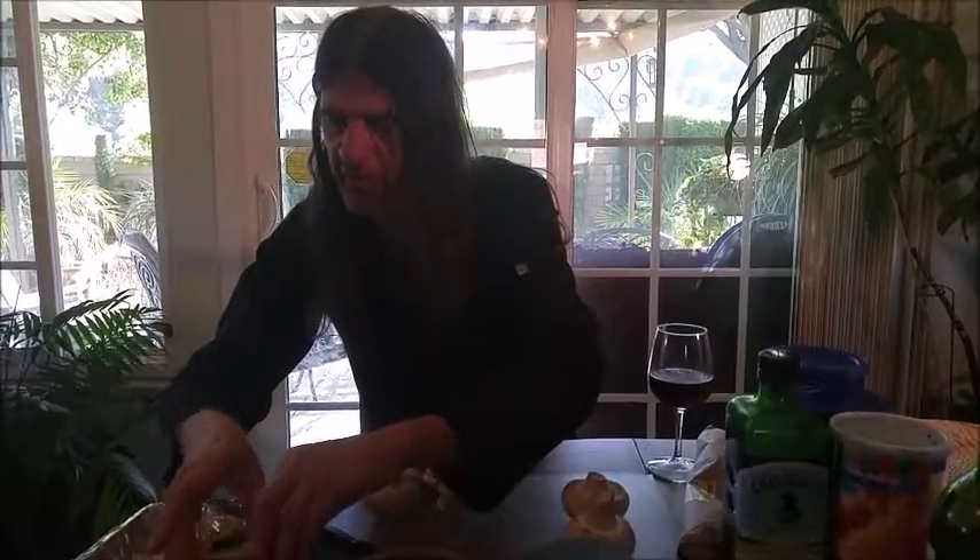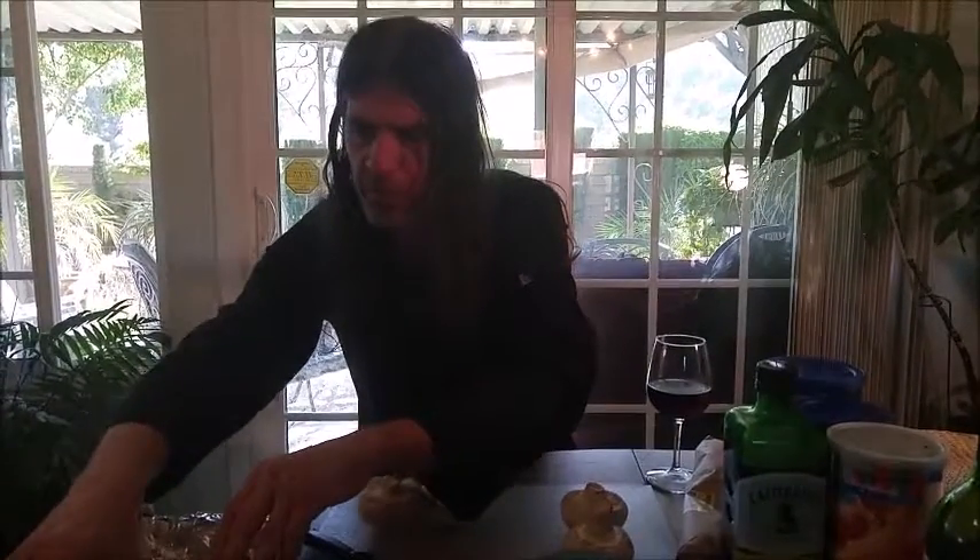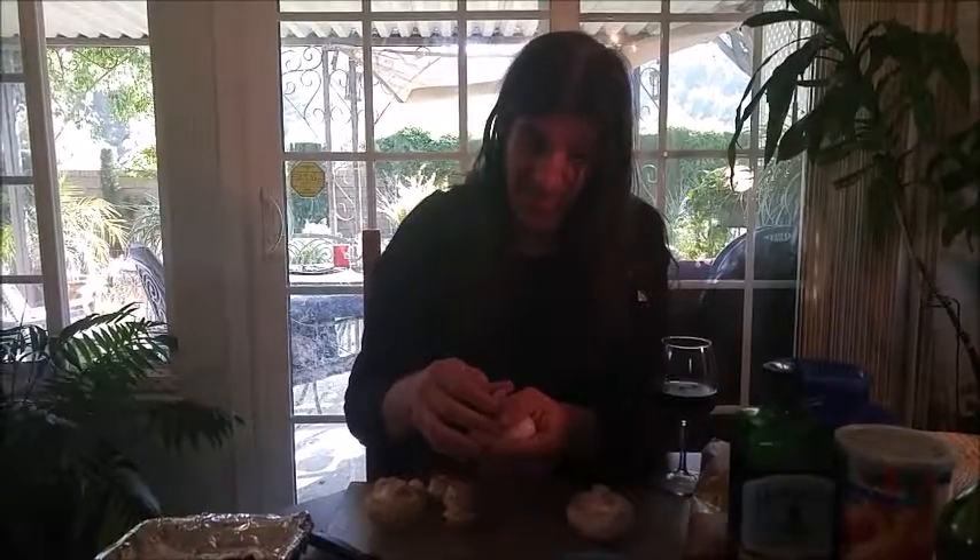Now we have the stems which we're going to chop up and we're going to use for the stuffing. The stuffing for this is very similar to the stuffed artichokes but I'm adding one special ingredient.